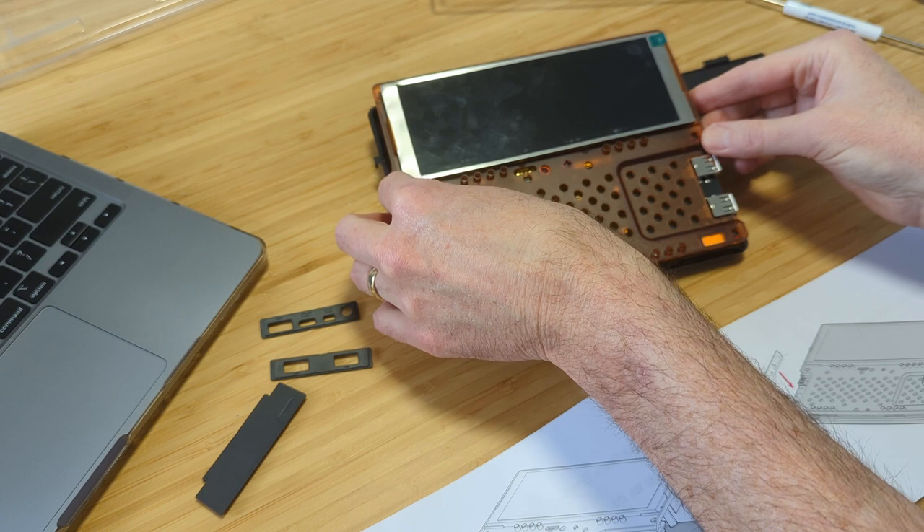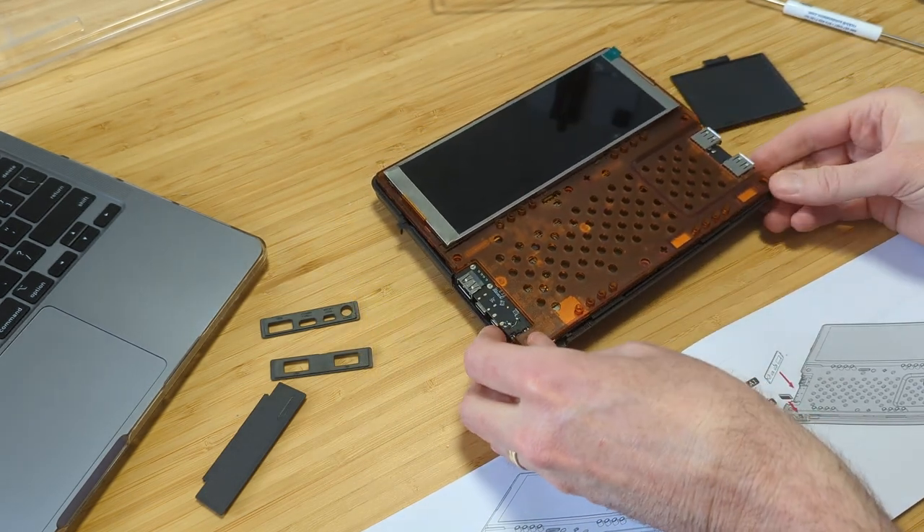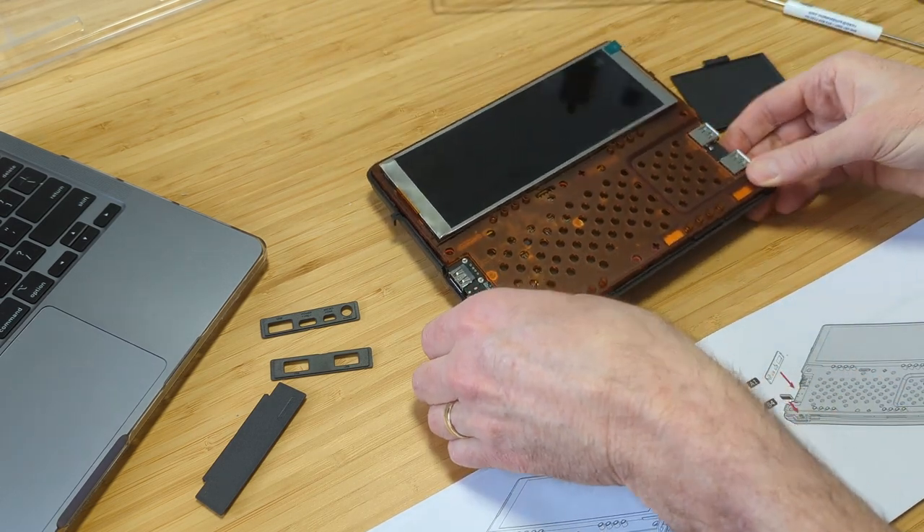One of the features touted as part of the DevTerm is the assembly. You're supposed to have as much fun assembling this device as you do using it. It's all snap-fit, just like a Bandai model or a snap-type model — it just all fits together nicely. Let's go ahead and take a look at my assembly.